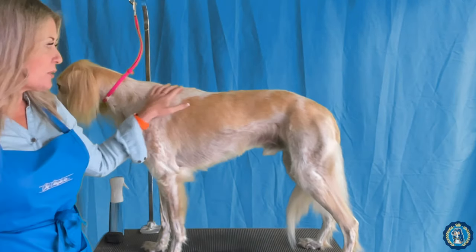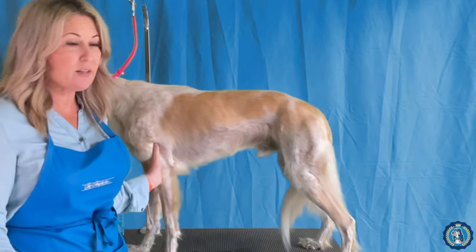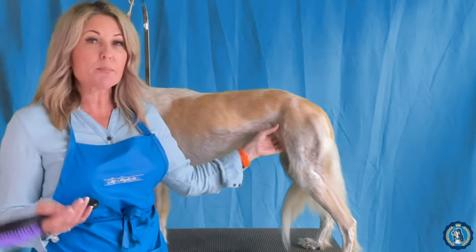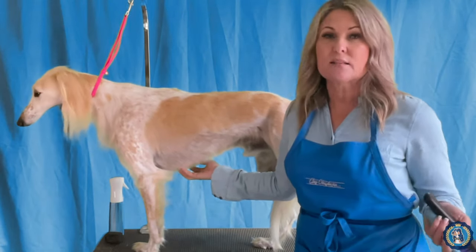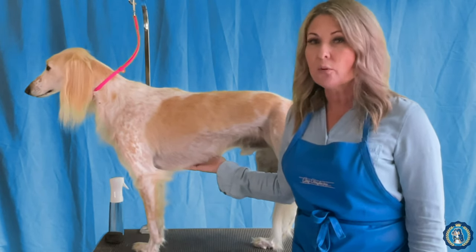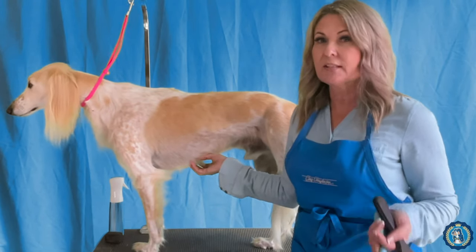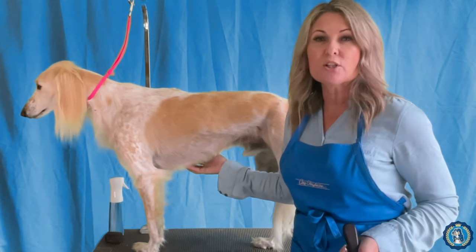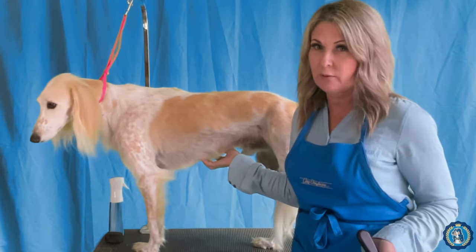Obviously some Salukis, like our good friend Connor here, grow more hair than other Salukis and we don't want to have hair in the wrong places that are creating optical illusions. As Saluki lovers, we might like some of these coat patterns, but if you're showing your dog in conformation, some of these hair patterns can in fact cause optical illusions, especially for judges who are not breeders or are not very familiar with the Saluki.